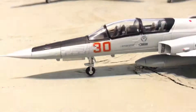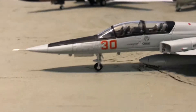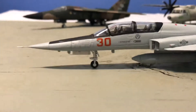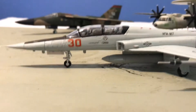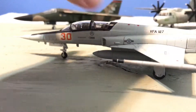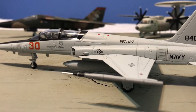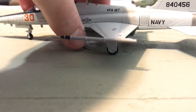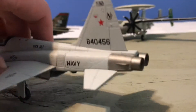I'll turn to the side here. We've got our red and yellow 30 right there. Obviously this is an adversary aircraft, so it's supposed to look sort of like a Russian aircraft — at least colored sort of like one — from VFA-127, as we can see here. We've got a dummy missile round.